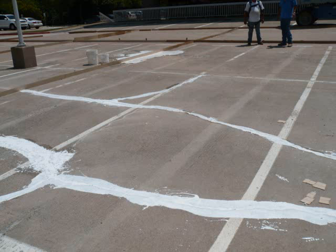Polytuff Systems International recommends crack chasing and saw cutting joints or cracks a sixteenth of an inch wide to a quarter by a quarter, and then pre-striping them and filling them with P-Tuff Classic or P-Tuff Classic sand slurry.